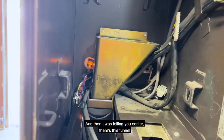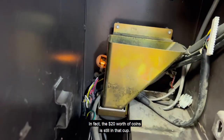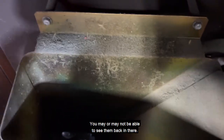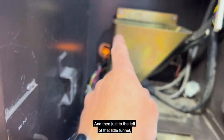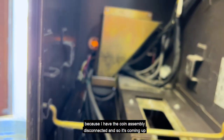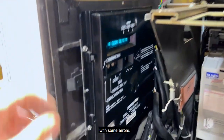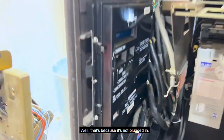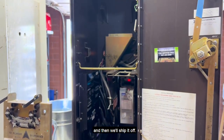There's this funnel that goes down to the coin cup where you collect that money. In fact, the $20 worth of coins is still in that cup. Just to the left of that little funnel is your temporary out-of-service light. That is on because I have the coin assembly disconnected, so it's coming up with some errors. Let's read what error: 'Check right coin detector.' Well, that's because it's not plugged in. So let's get this whole thing put back together and then we'll ship it off.